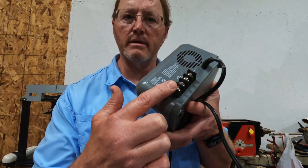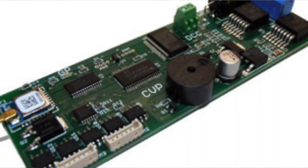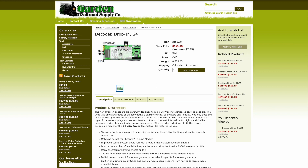What you will need: a train from USA Trains — I got the S4 switcher. You will go to CVP Products and look at their AirWire 900. I use Garden Railroad Supply to buy the controller, the decoder, and the battery. Scrolling down under CVP Products, we can see the S4 drop-in decoder, which has all the necessary plugs for a very quick, easy swap-in swap-out.